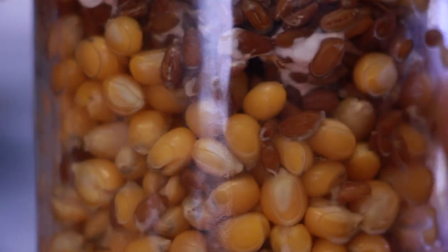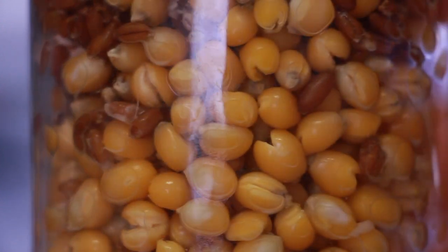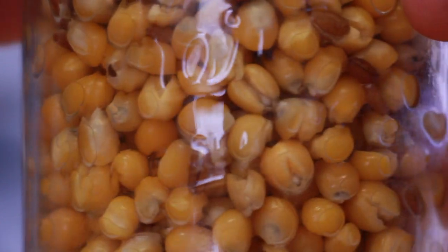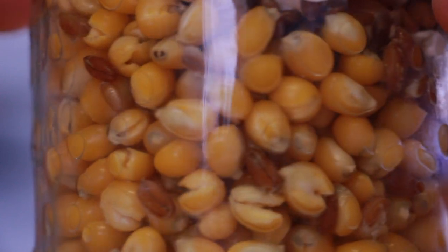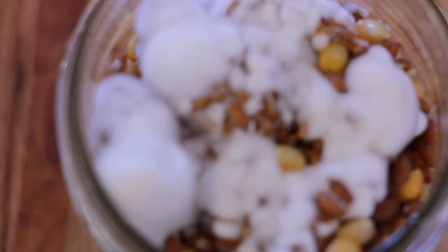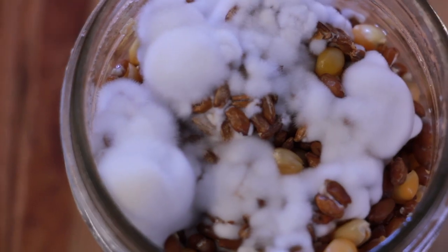Two days after inoculating with the enoki spawn, the corn is kind of scaring away any mycelium. The rye grain from the spawn was pretty well colonized and it's trying to branch out into the corn, but I think the corn is just too acidic for it to do anything. I'm not giving up yet — I'll let it sit until it either contaminates or the enoki colonizes. I wouldn't call this a blowout success, but it was definitely a learning experience. Check out how beautiful that enoki mycelium is though!